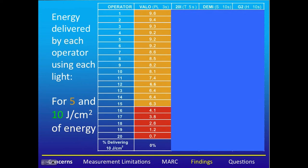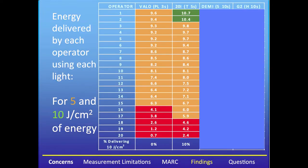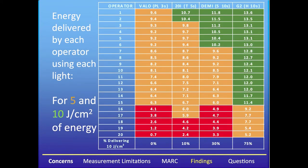Here we can see the results from 20 dentists using the Velo light, which was used for only three seconds — what the manufacturer recommends per increment. Five of the dentists delivered less than five joules of energy. Looking at the 20i in turbo mode for five seconds, two dentists delivered over 10 joules and three delivered less than five joules. With the Demi curing light used for 10 seconds, six dentists delivered more than 10 joules. With the G2 light on high power for 10 seconds, 15 of the dentists delivered over 10 joules, and none delivered less than five joules.